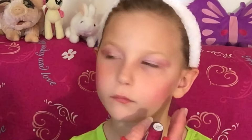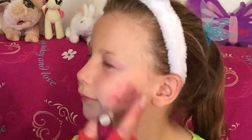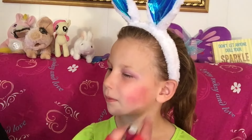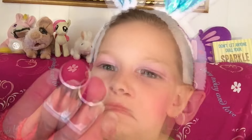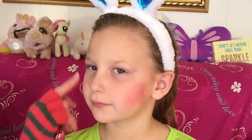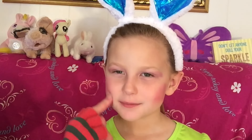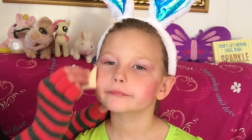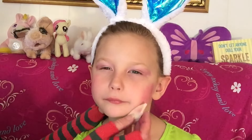Let me see your other side so I can get it even. I love the smell of this lipstick — smell it, it smells like candy! I wish it was under my nose forever. I need to blend this in more, and on this side too.